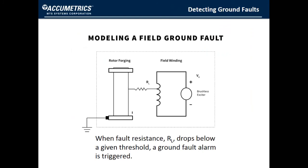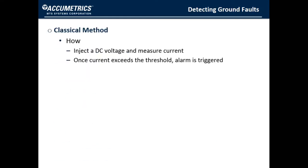Once you have access to the rotor, how do you detect a ground fault? A ground fault can be modeled as a resistance between some location on the field winding and the rotor forging. The classical method that almost all ground fault detectors use makes a connection to the rotor forging and then to some location on the excitation circuit — in most cases the negative terminal. The detector provides an injection voltage that forces the negative side of the field to be slightly more positive than rotor ground. There is also a current detection circuit that senses when current flow exceeds some fixed threshold. When the current flow exceeds that threshold, it is assumed there is a ground fault and an alarm is transmitted to the operator.